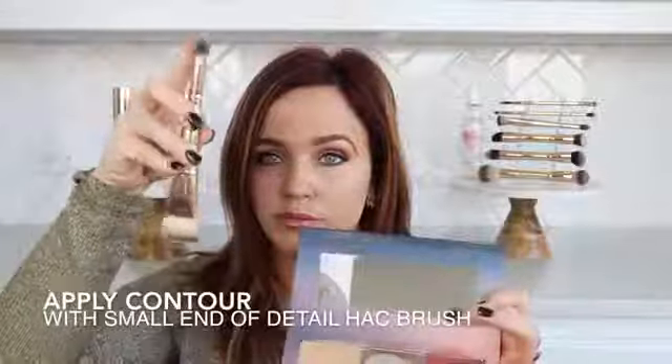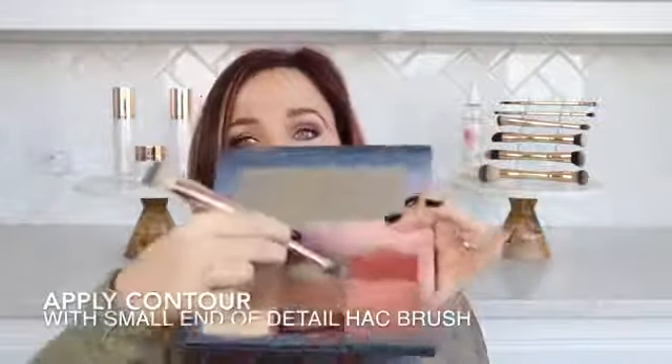With the small end of the Detail Hack Brush, glide the brush over the contour color. Find your cheekbones and apply directly under your cheekbones, under the jawline, and at the top of the forehead, and stipple in. Think of a capital letter E or the number 3.